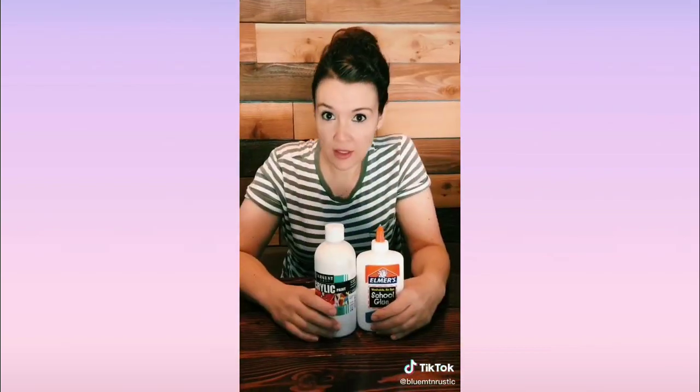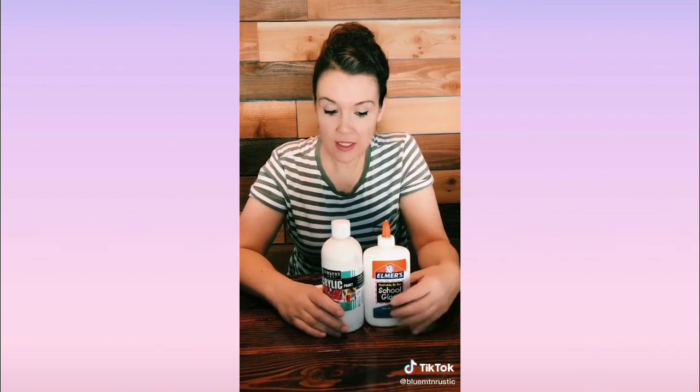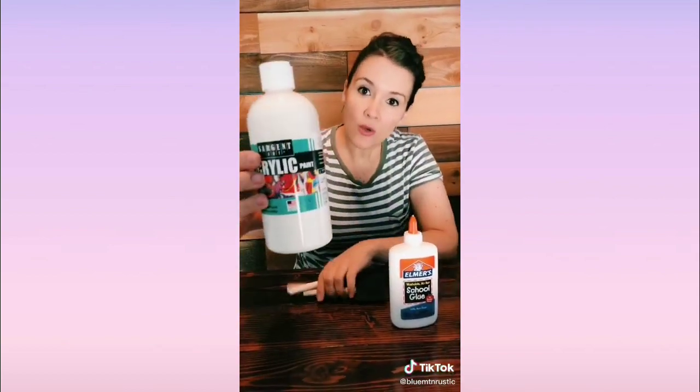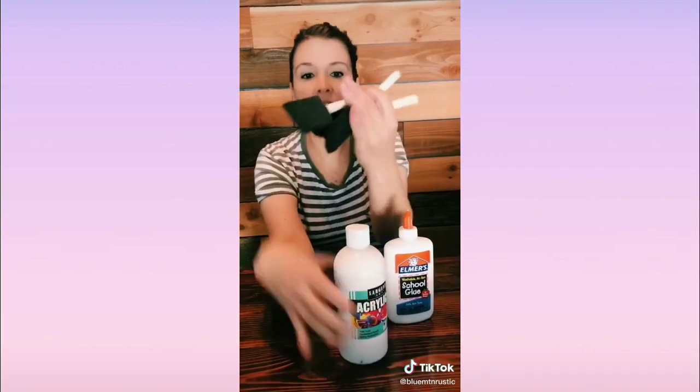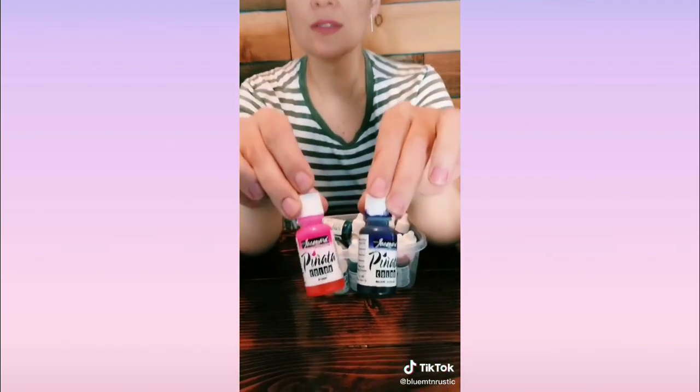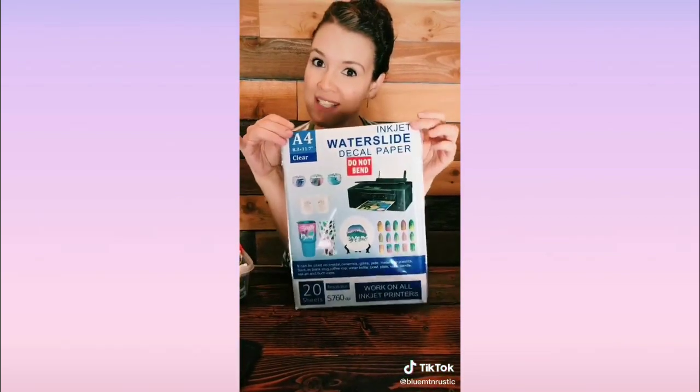For my tumbler turner, I just use a cheap one off Amazon. I do not sand my turners. For glitters, I use some fancy polyester but Walmart ones will work fine too. If you're going to do a crackle effect, use Elmer's Glue and then use acrylic paint over it. Brushes — you can get a pack at Dollar Tree. For alcohol inks, use Pinata. For water slide paper, get it from Amazon.